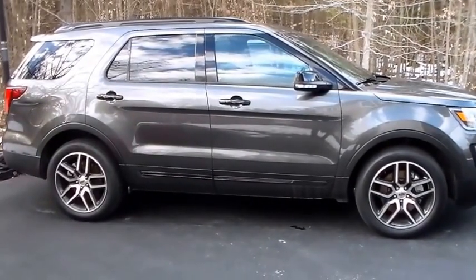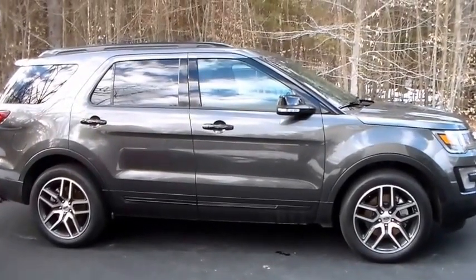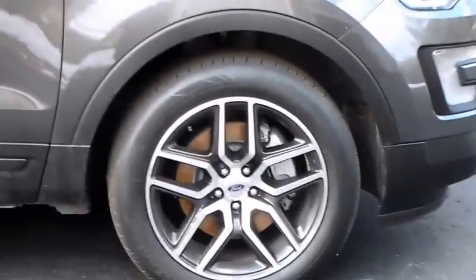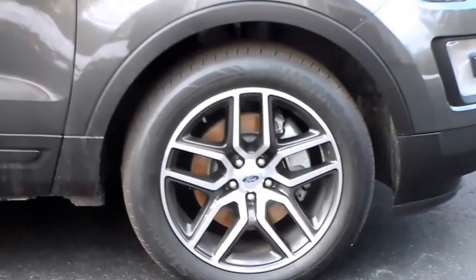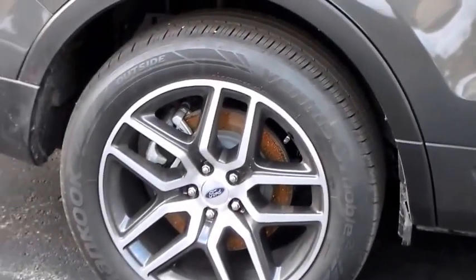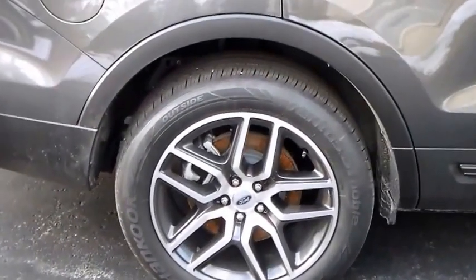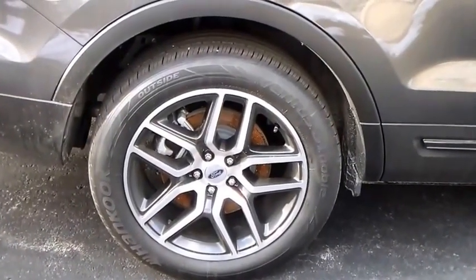First things first, I'm going to put on lowering springs. I find this ride height offensive, actually — the gap is no good. So I bought a set of H&R springs, which will lower it 1.6 inches in the front, and we're going to do 2.3 inches in the rear. Just enough — just tasteful.